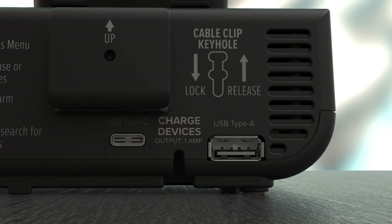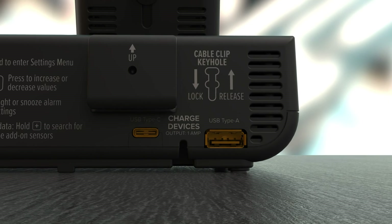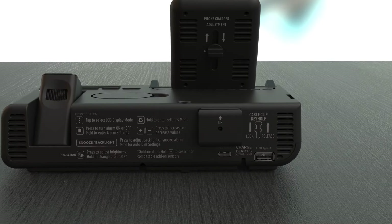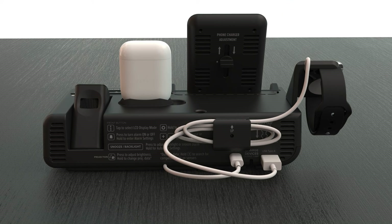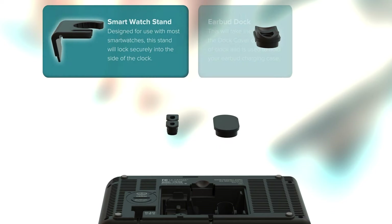Watts 2.0 comes complete with both a USB Type-A and USB Type-C charging port, allowing you to charge your wireless earbud case and smartwatch at the same time. The accessories for this can conveniently be found in the clock's bottom storage compartment.